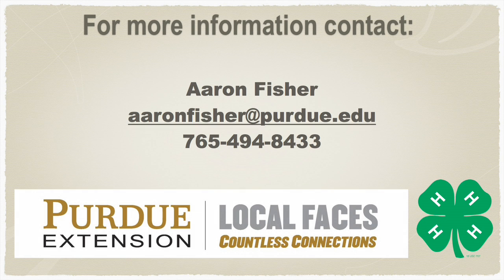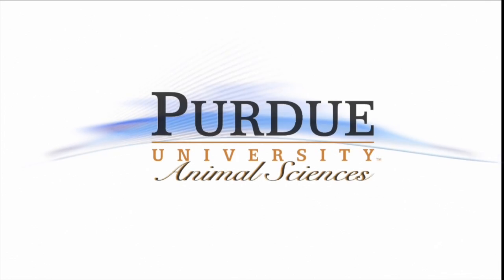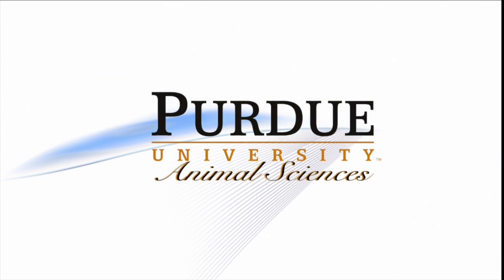This is required for all of your barrows and gilts that you want to be eligible for the Indiana State Fair. For questions about this process, please contact your local county 4-H educator or Aaron Fisher. For specific requirements related to your county-only hogs, please contact your county extension office. This presentation was a production of the Animal Science Department at Purdue University.